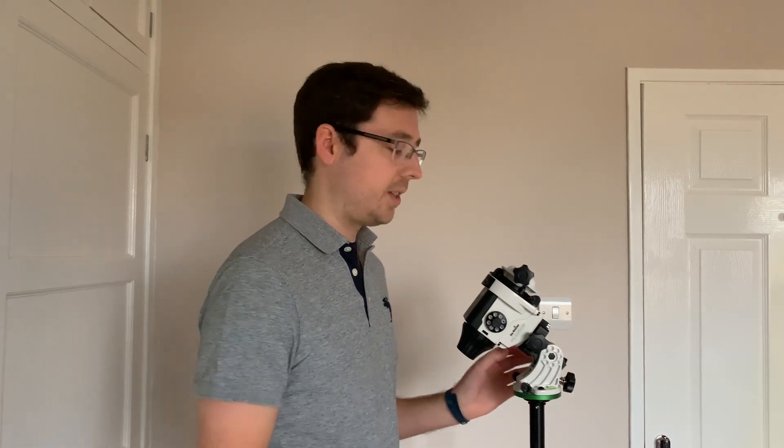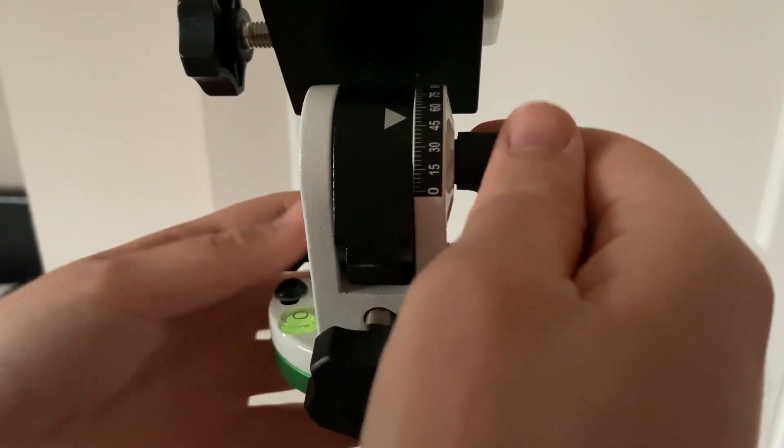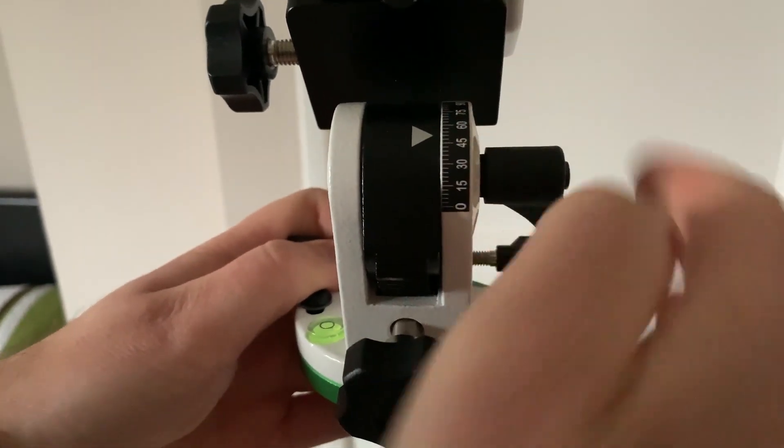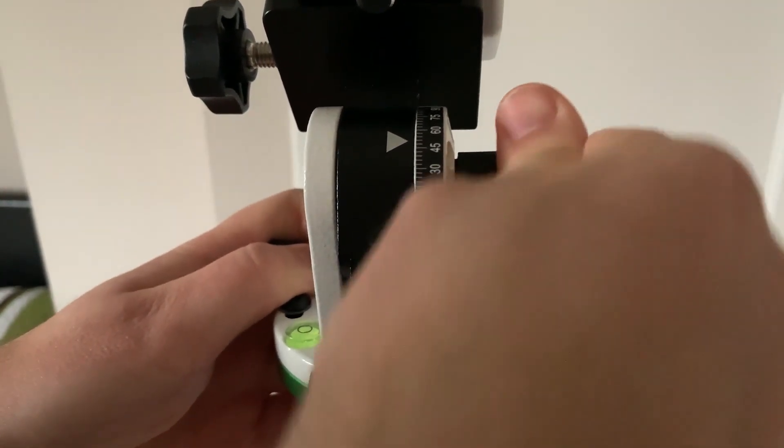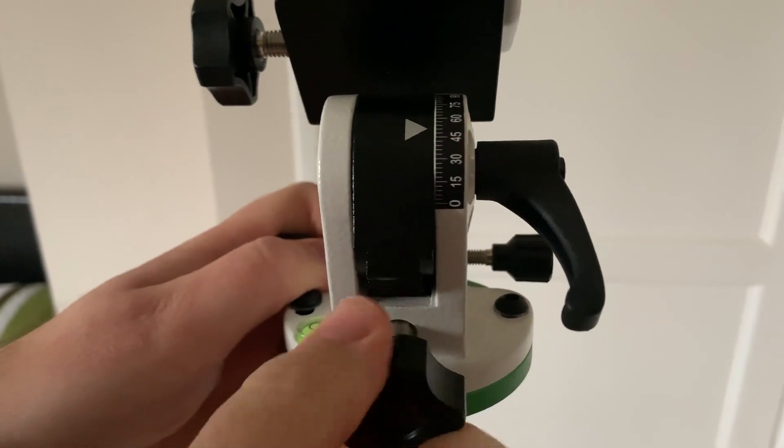Step three: once you've found north, you want to level your tripod. The Star Adventurer equatorial wedge actually has a bubble level on it, so you can see whether or not you're level. Go ahead and level your tripod and make sure everything is tight — I've got twist locks on my tripod so just make sure those are nice and tight. Step number four: set your latitude to your location. My location in the UK is about 51 degrees latitude. You've got an adjustment bolt on the front, or alternatively you can unlock the clutch on the side which makes adjusting it much easier. Make sure that you lock that off at the end.